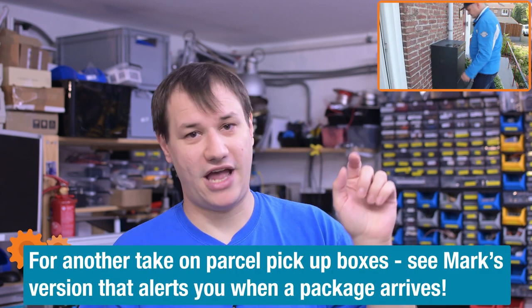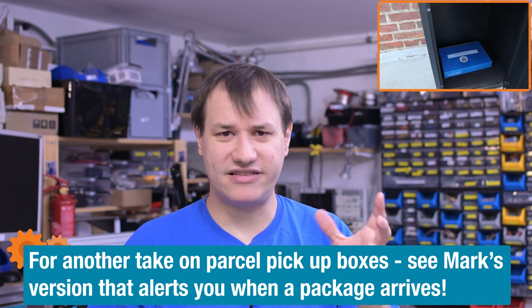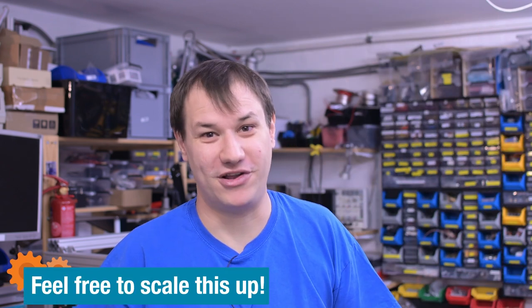Sometimes I sell stuff online and people don't always want it sent to them — sometimes they just want to come over and pick it up because they live close by, but I can't be home all the time. What if they just got an email with a code, went to the pickup box, entered their code, and got whatever they bought? It's basically the same system as those pickup boxes that all the big delivery companies have, but we're making an open-source DIY version so everybody can build one, or even a whole system of pickup boxes.